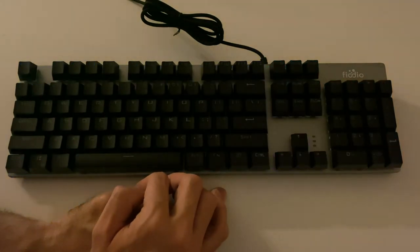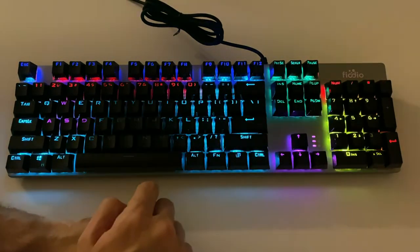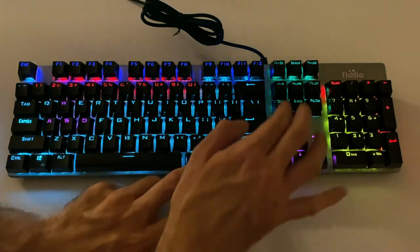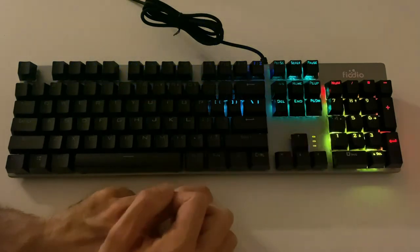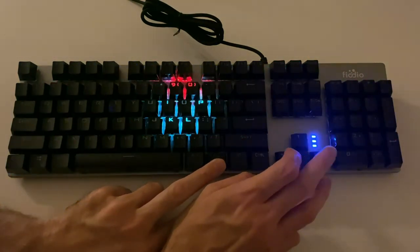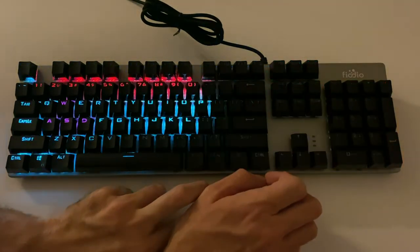This is a ripple mode — so whatever key you tap, it's going to ripple away from it. And then if you do Function and then the left or right keys, you actually speed up and slow down the patterns.